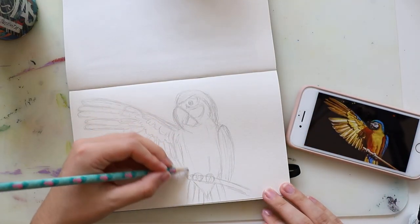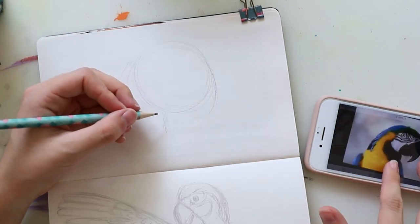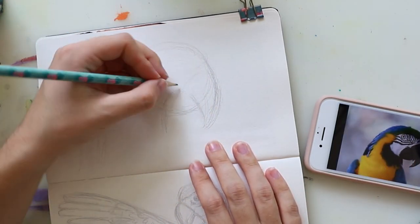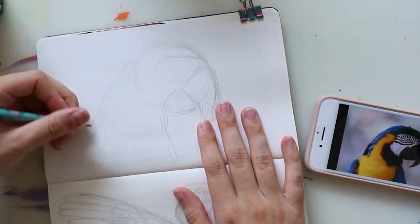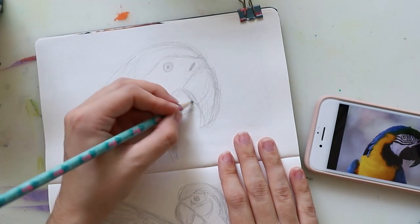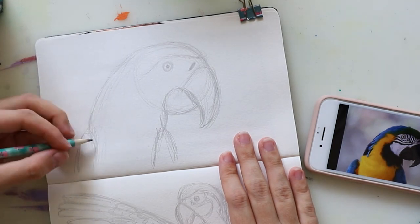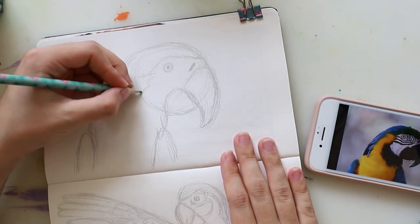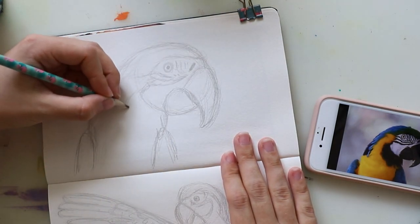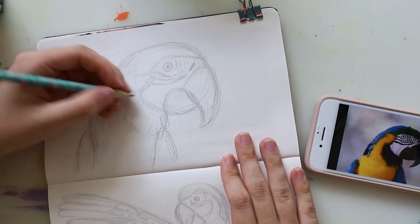Or you can try to copy the ones I did here if you feel more comfortable with it. It doesn't have to look perfect — just try to copy the basic shapes and later on we will color it. I wanted to get the basic shapes down with a pencil first to make everything easier, because it's always harder to go in with paint first when it comes to more complicated subjects like these two little parrots.